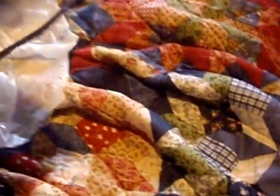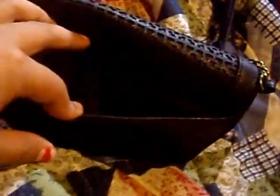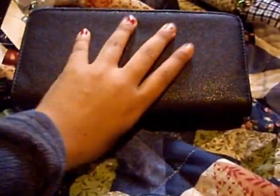I wanted to talk about this purse that I purchased. This is the wallet on the chain purse I mentioned just a little bit ago. Here's the back of it. It does have a pocket on the back, and the pocket on the back is decorated on both sides. This is a very soft material. It might show up as a dark navy, but it's just black — just the lighting.